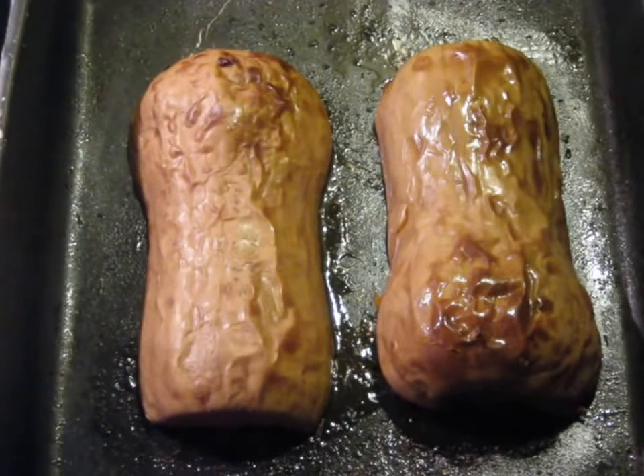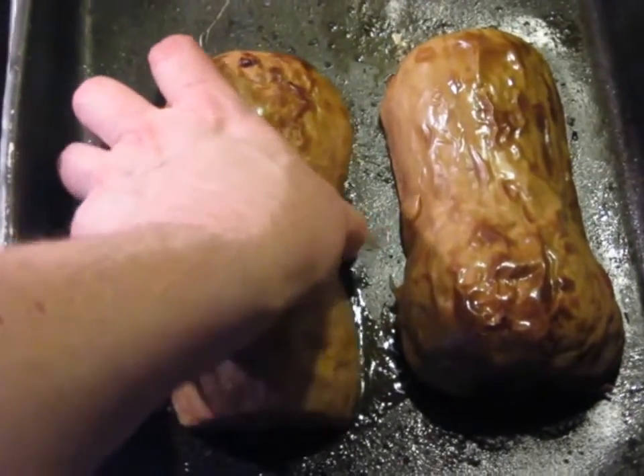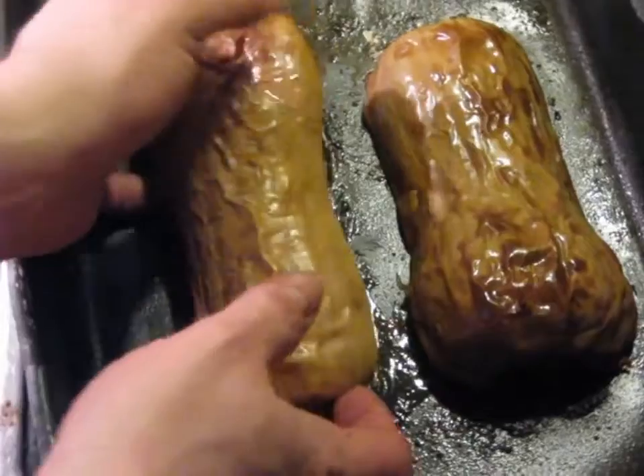The first step is to have roasted these butternut squash as explained in the text, and then you're going to leave them to cool completely.